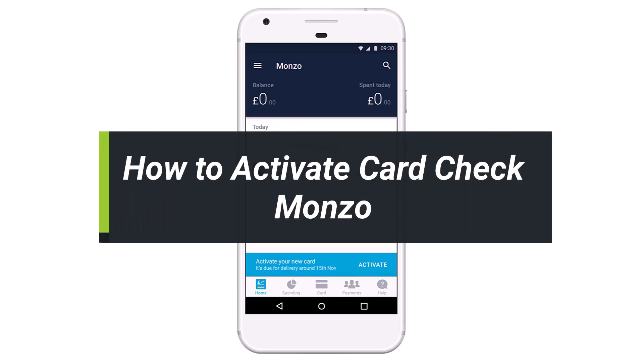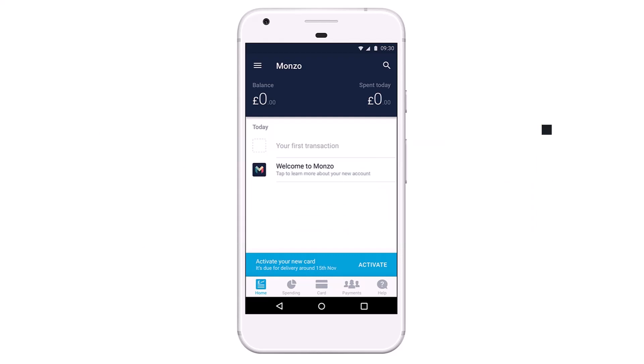How to activate your Monzo card. Hi everyone, welcome back to my channel. I am Bimol from Helpdike, and in today's video I'll show you how you can activate your Monzo card and then check whether or not it is activated. Make sure to watch this video till the end.